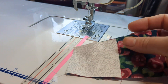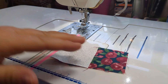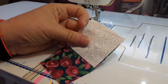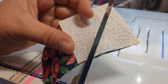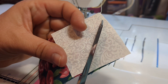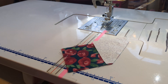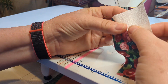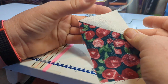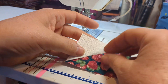The next step is I'm going to trim the quarter inch seam. You can either do this with your rotary cutter, or I'm going to do it with a pair of scissors just for demonstration purposes. Now I'm going to iron this back — I'll just finger press mine — and you can see it's a beautiful perfect 45 degree angle.